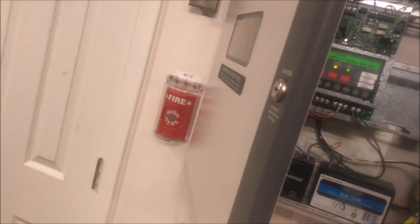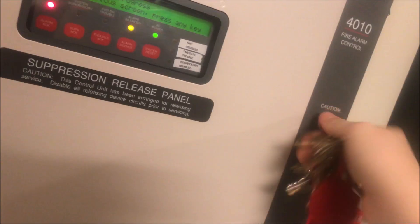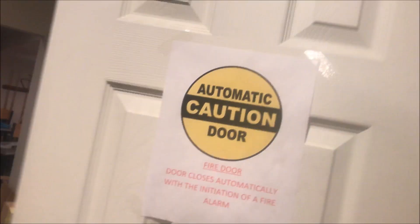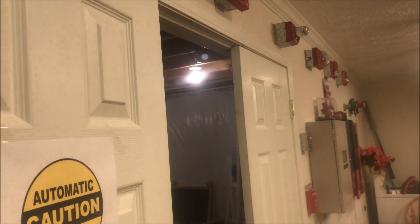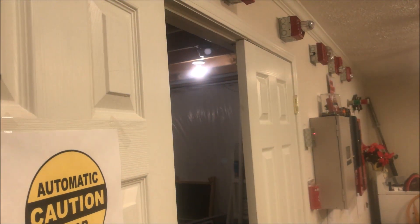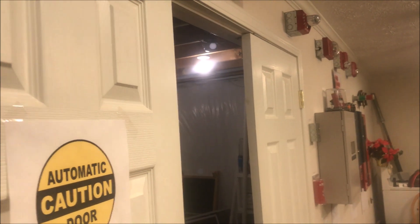You can see the strobe continues to flash, and the strobe flashes over there too. We will reset the panel. Go ahead and lock the panel door, and wait for the reset. So we wait while strobes continue to flash. There we go.